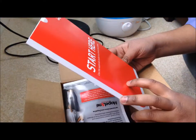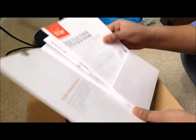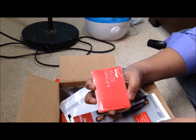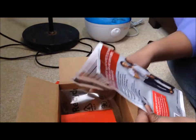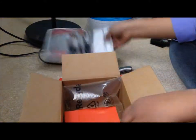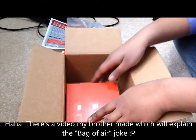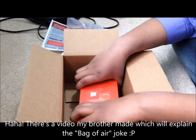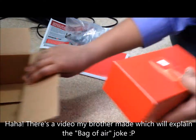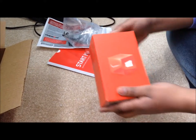Here's the Verizon manual thing. We have the 4G LTE SIM card. There's a bag — a bag of air! If you don't know what I'm talking about, I'll link the video below.